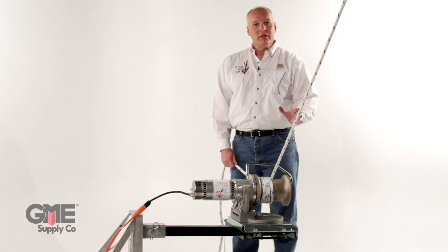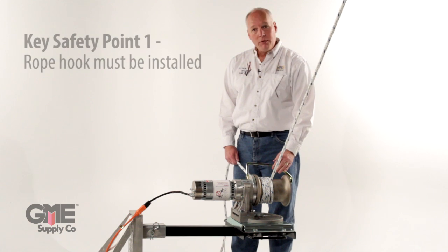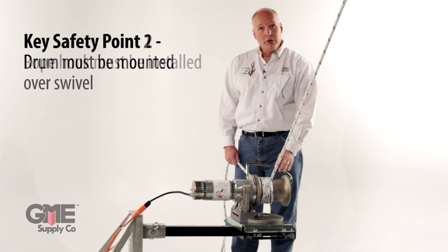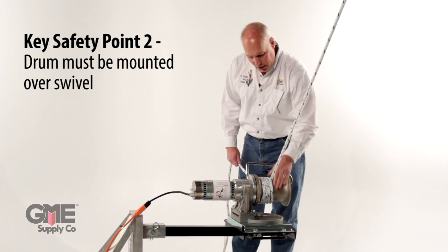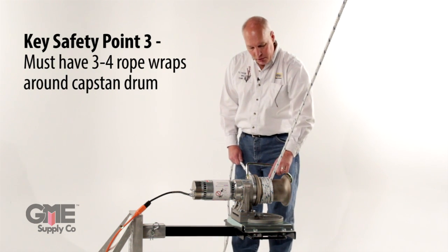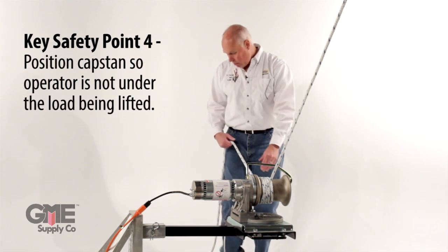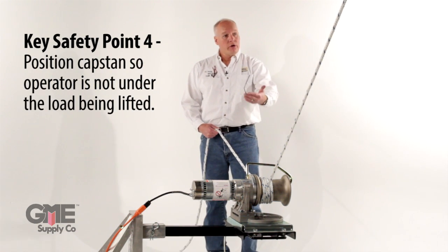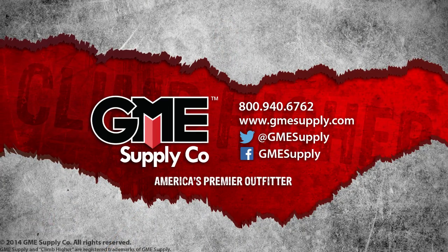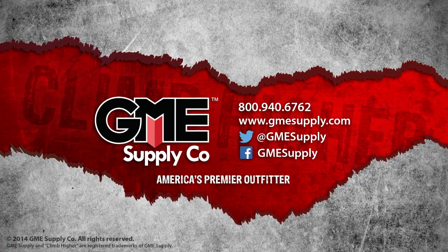Now that we have this assembled, I want to cover four critical points to review before getting started. First, make sure you have the rope hook on for safety. Second, make sure the drum is over the center of the swivel bracket. Third, make sure you have between three and four wraps on the drum. Fourth, make sure you are on the back side of the hoist facing the structure — then you're ready to go. If you'd like more information on capstan hoists and accessories, please contact GME Supply.